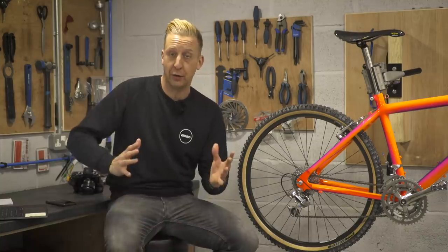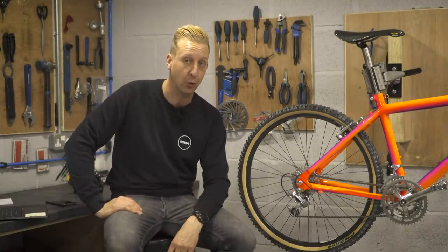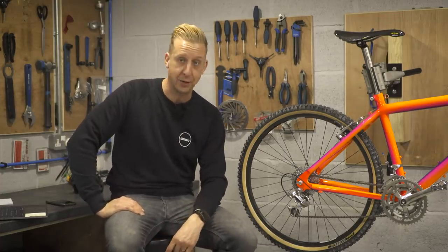Now it's time for Rewinds — you know the score. This is where we talk about where mountain biking came from. We're going back to the roots, looking at old tech. There's a Clio next to me, but that's not what we're talking about.